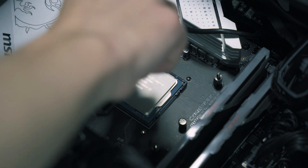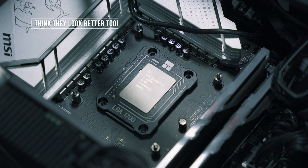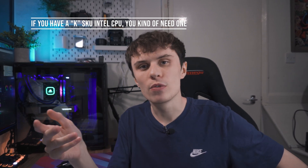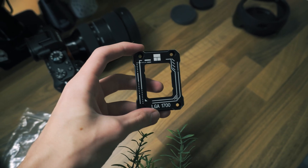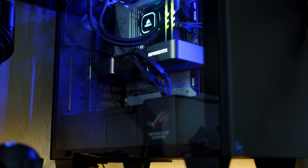This is where a contact frame comes in, because what they do is completely remove the integrated loading mechanism and prevent CPUs from bending, which is great for cooling. You kind of need one for 12th, 13th gen, and maybe even 14th gen from what I hear. You shouldn't have to buy one of these, but if you're spending £300 on a motherboard and a processor, an extra nine quid isn't really going to hurt.